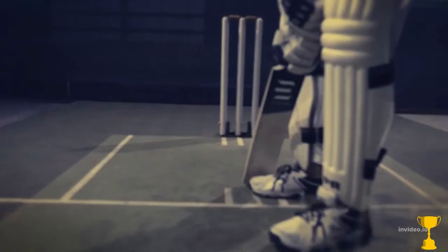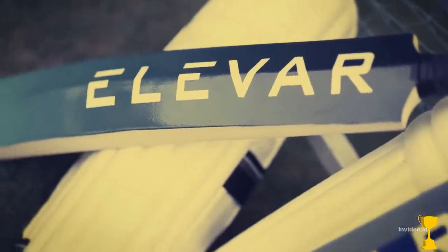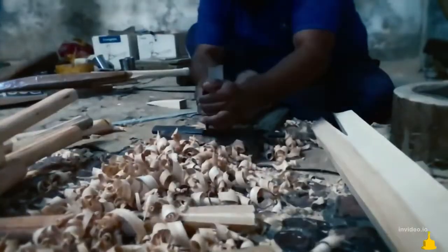Cricket is constantly evolving, but bats haven't really kept up. I don't think players fully realize how much a bat's engineering can really improve their performance. We rethought the entire thing ground up — the handle, the grip, the aerodynamics, everything. Science can't really replace the art of bat making, but it sure can take it to the next level.